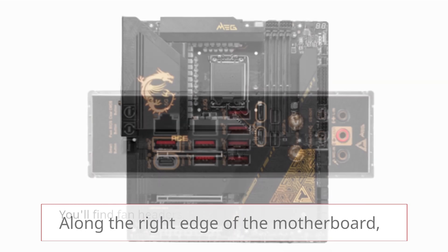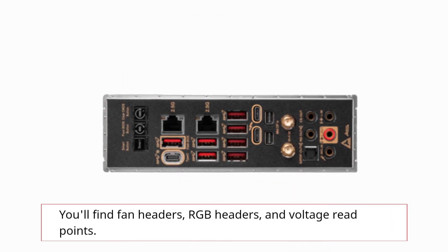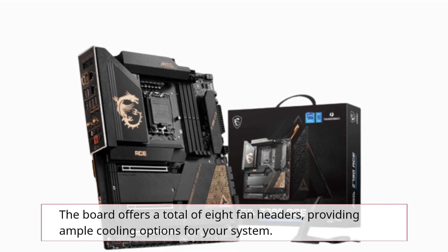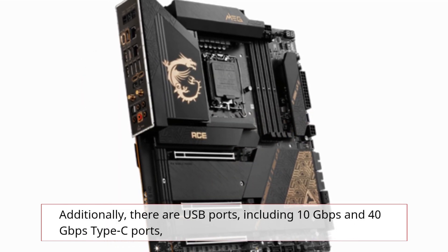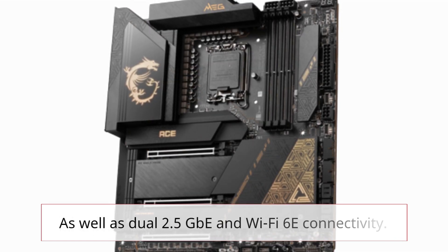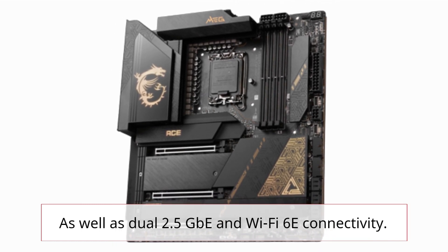Along the right edge of the motherboard, you'll find fan headers, RGB headers, and voltage read points. The board offers a total of eight fan headers, providing ample cooling options for your system. Additionally, there are USB ports including 10Gbps and 40Gbps Type-C ports, as well as dual 2.5GB and Wi-Fi 6E connectivity.